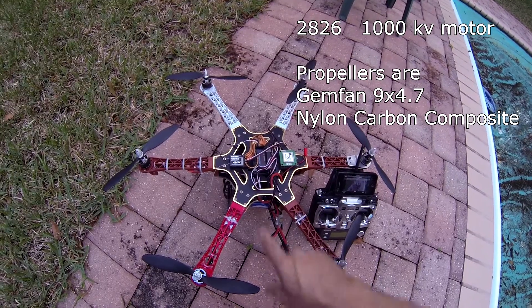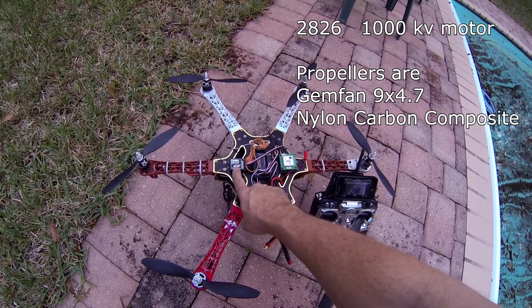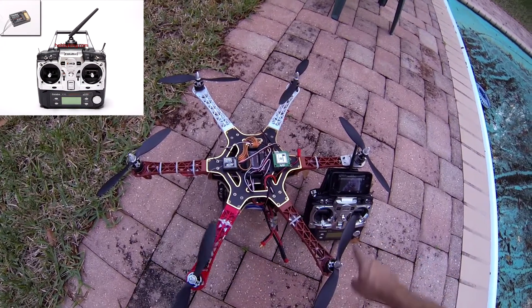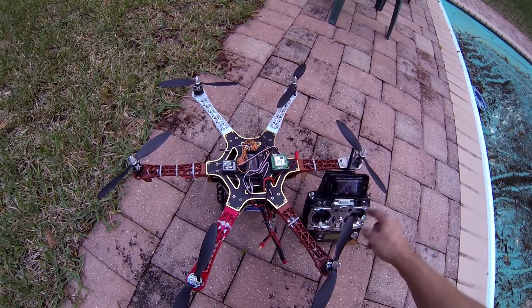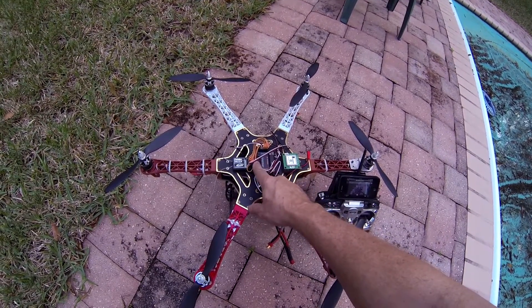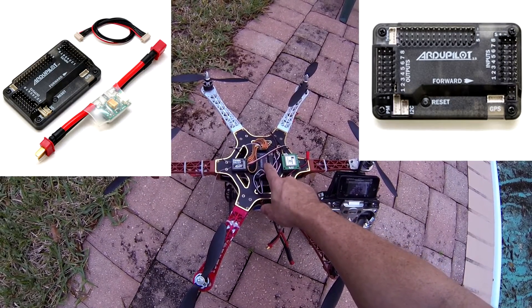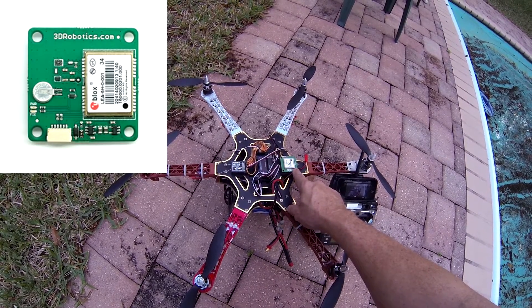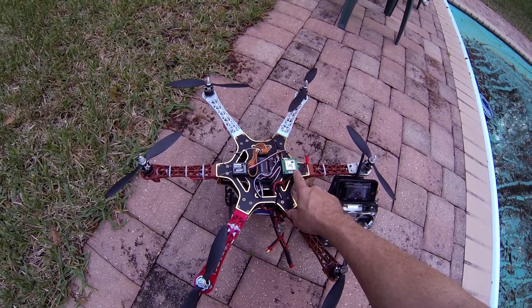The receiver I have on here is the Futaba R615FS that goes along with my Futaba 7C. For a controller, I have the ArduPilot 2.5 on here with the U-Blox GPS unit attached.